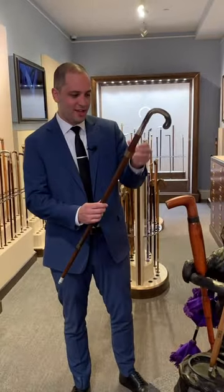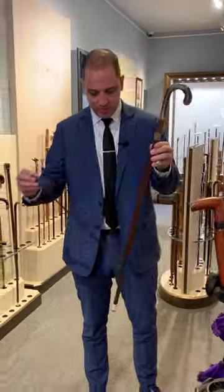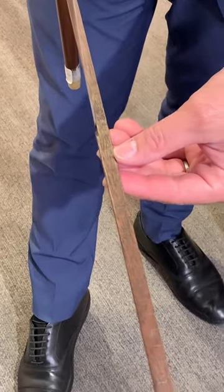Next we have a measuring cane that could be used to measure materials at a moment's notice, with markers indicating the different measurements.